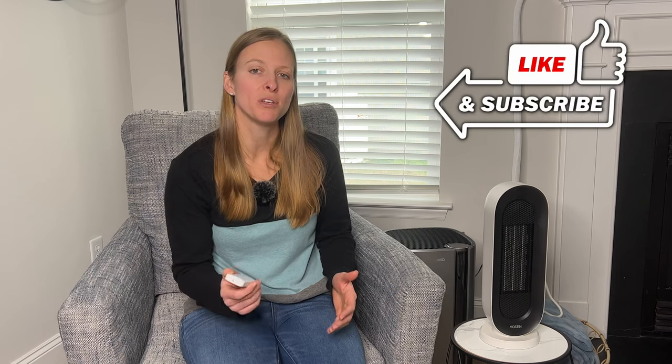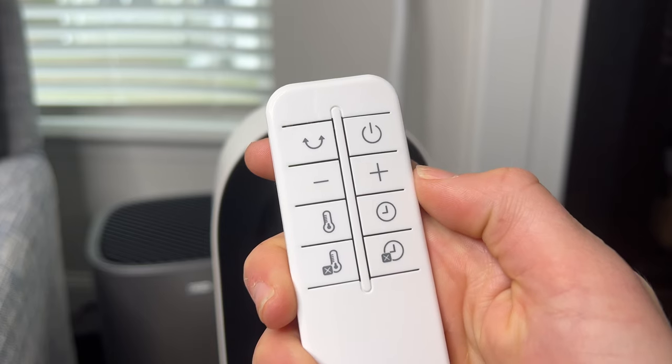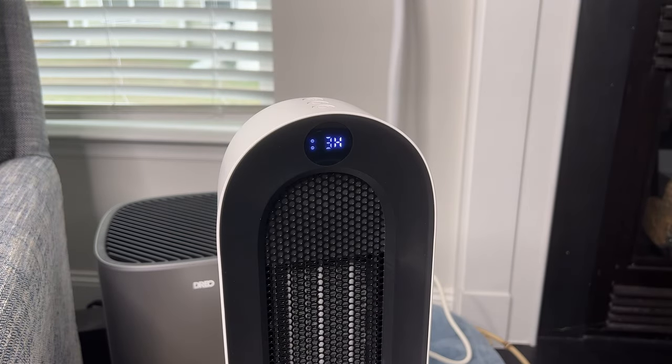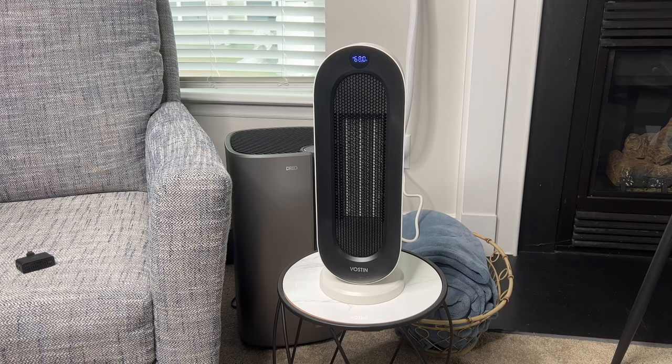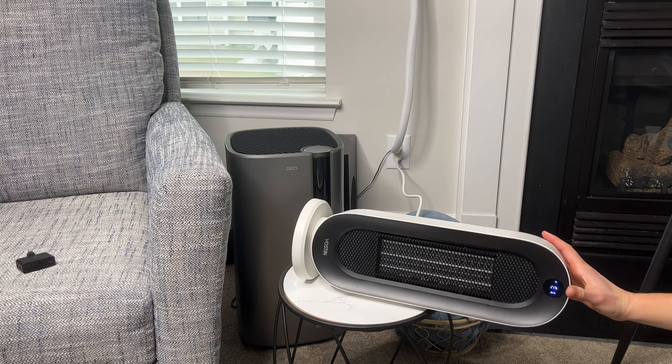The remote itself allows you to make all the adjustments you need so you can keep this with you. It has the feature to be able to oscillate and move in the 90 degree arc, which is great for warming up that entire room. You can also set a timer anywhere from one to 12 hours, so this works really nice if you want to leave this running as you're falling asleep but don't want to keep it on too long. It has anti-tip protection, so the minute you pick it up or if it were to accidentally fall over, it's going to shut off for safety.